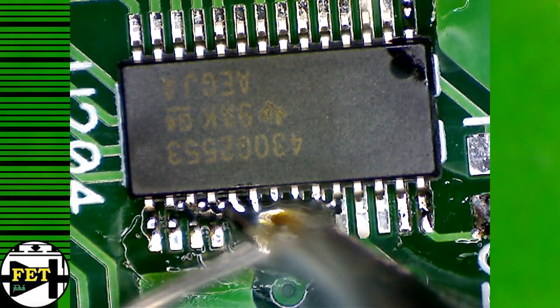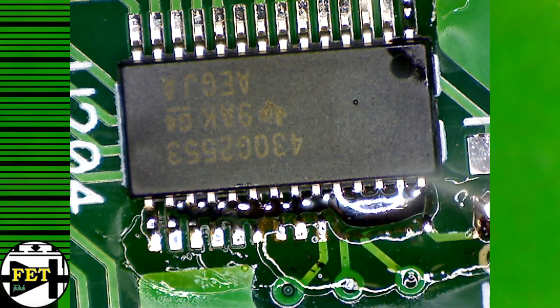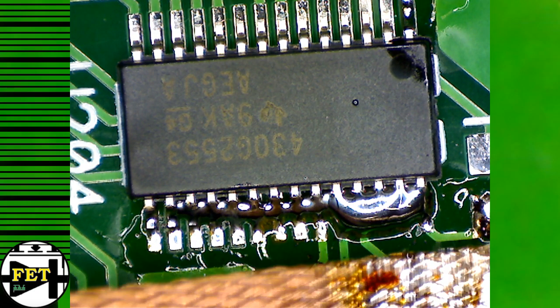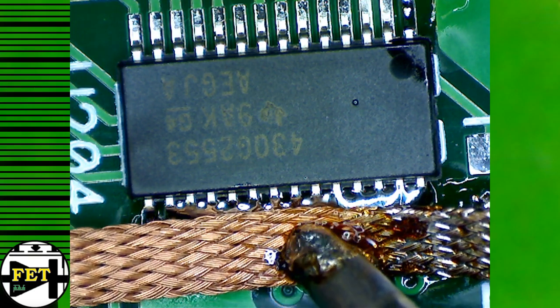I then fill all the pins with plenty of solder and make sure they reach the proper temperature so I won't have any cold soldering points. I use some solder wick to wipe out the excess.